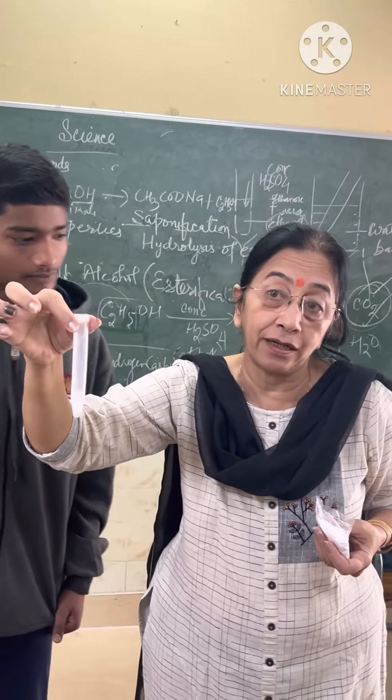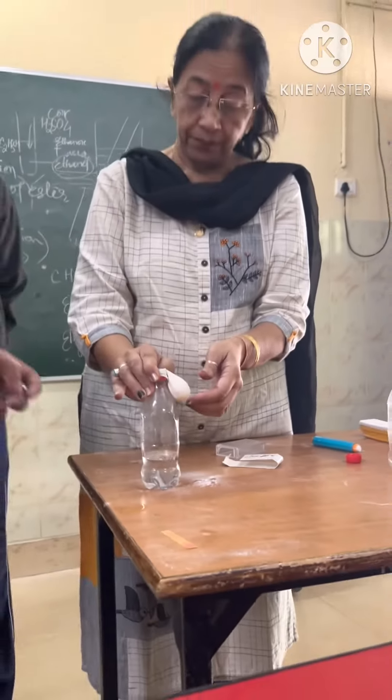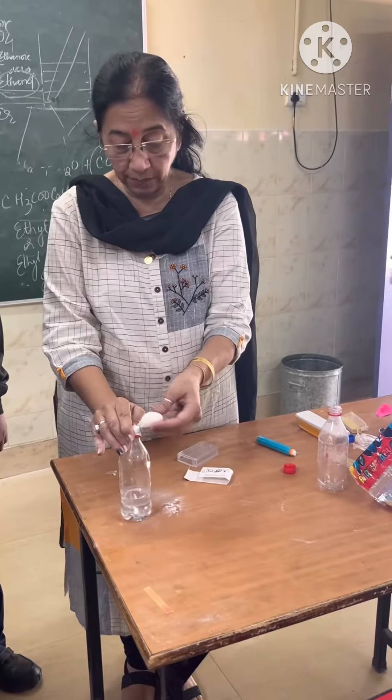First, we collect it. What do we call it in the balloon? Baking soda. We try to put it in the balloon.